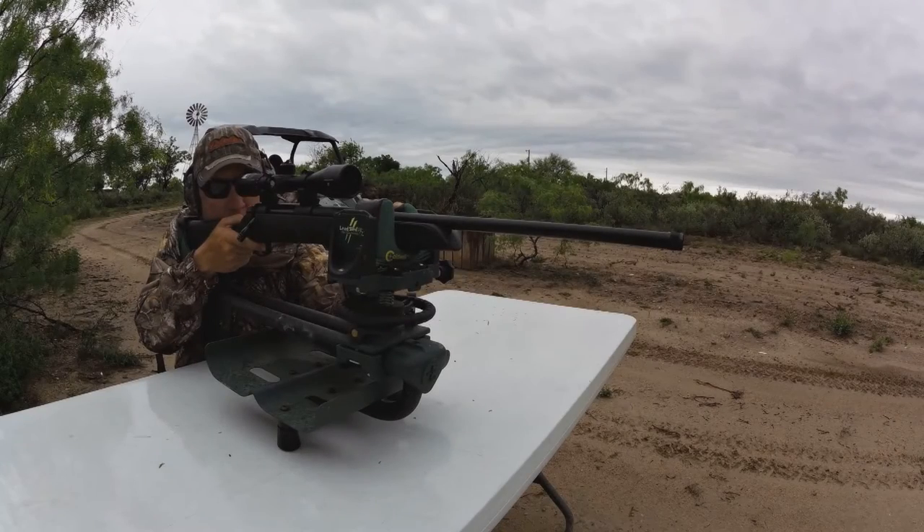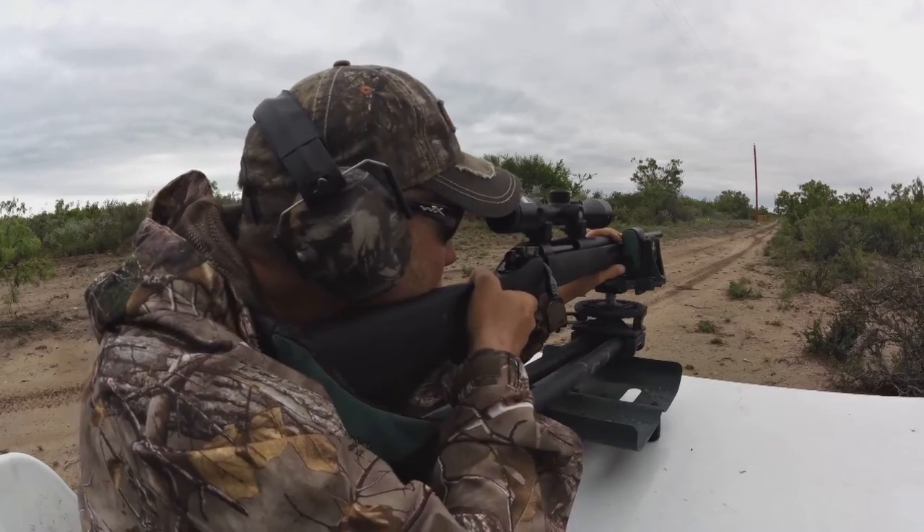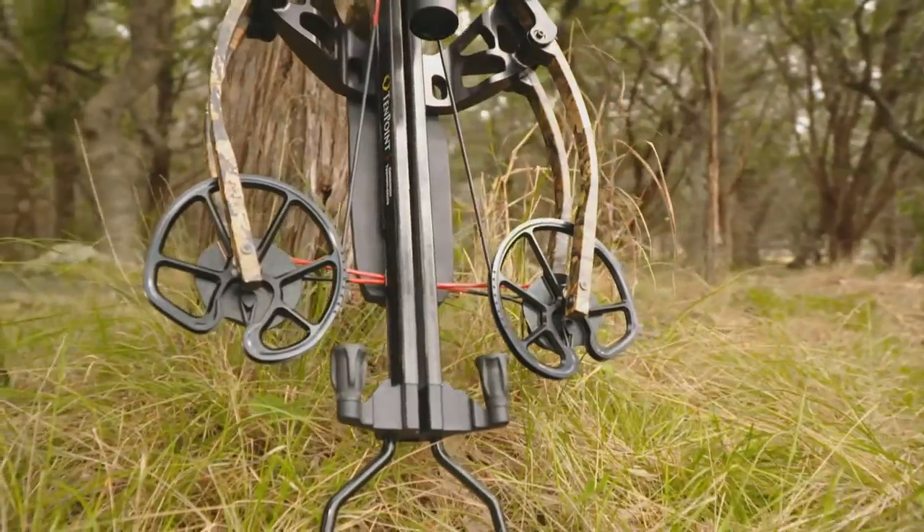Today on Deergear, we're home on the range — the shooting range, that is. But target practice isn't just for firearms. TenPoint has an exciting new crossbow that performs as well in the field as it does on the range.